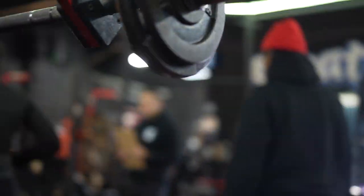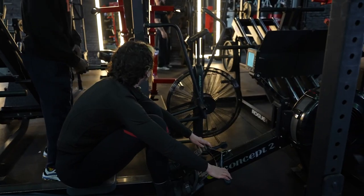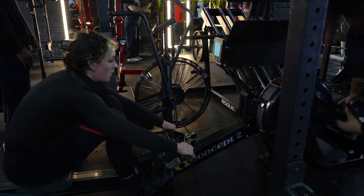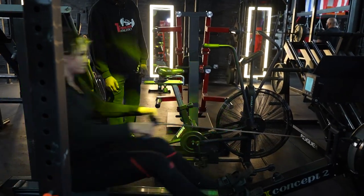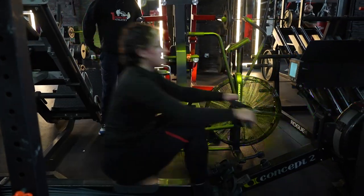Rower. We've got the rower now. Focus on your breathing, you've got this, Leo. There you go. 3, 2, 1 — rip it. Wow. It's on 10? No, no — yeah, but that's good numbers.